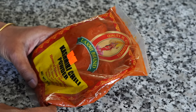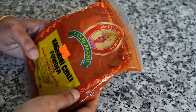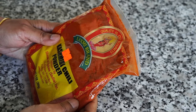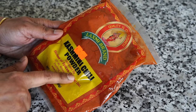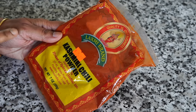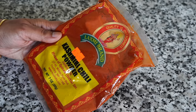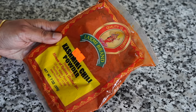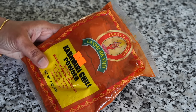Then comes Kashmiri red chili powder. You will find many kinds of red chili powder in the Indian grocery store, and I find most of them extremely hot for me. I usually use Kashmiri red chili powder because it gives a vibrant red color and at the same time it is not as hot compared to the other red chili powders. You will find this chili powder in all my recipes.